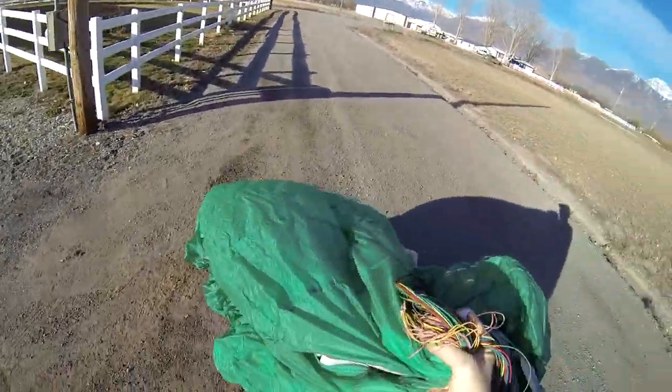Looks like we're gonna have a nice crosswind launch here, but that's the great thing about a trike — you don't care one bit. Crosswind, no wind, tailwind, doesn't really matter once you get a nice trike and you got super skills.